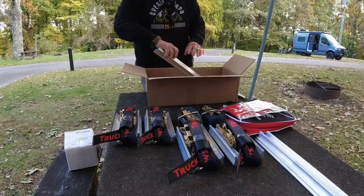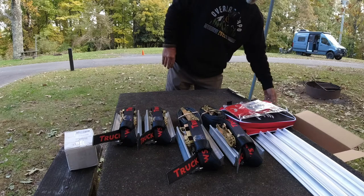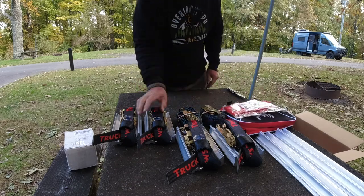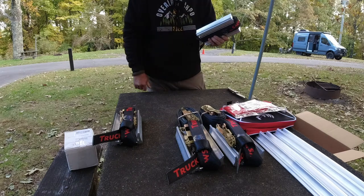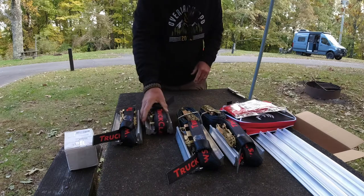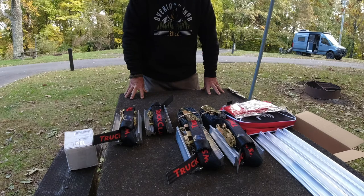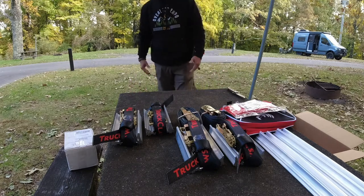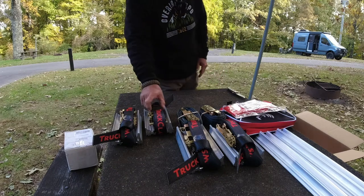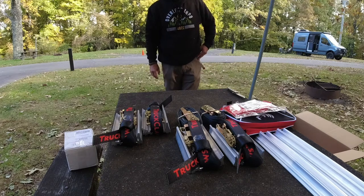It comes very nicely packaged. You can store these in the bag or you can attach them to your spare tire and then they're always available for you. The kit runs around $390. And instead of carrying two sets of Max Trax, these just get attached to your spare tires and you always have them — you don't have to worry about where you're going to put those big Max Trax.